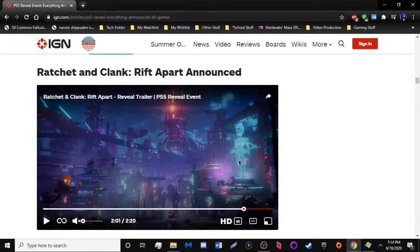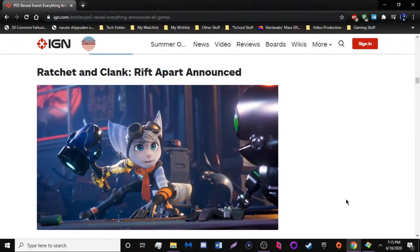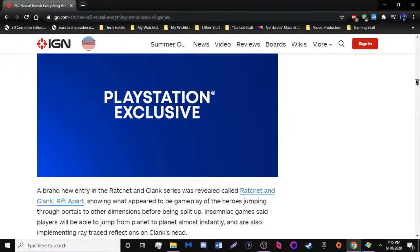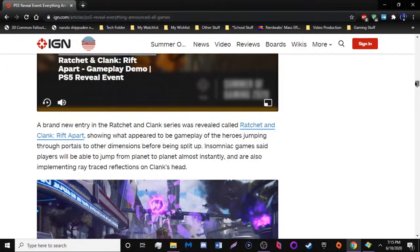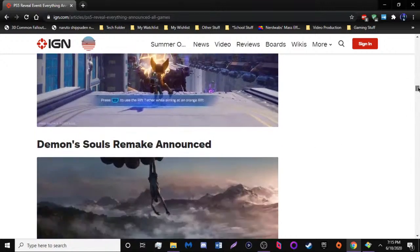There's a new character — I forgot her name, but I like how she looks. Strangely enough the furry fandom has made fan art of her, which is not surprising at all. You can jump through portals to other dimensions and travel from planet to planet almost instantly, so there's basically a fast travel system involved. There are going to be ray-traced reflections on Clank's head, which is cool I guess. And of course there's Demon's Souls, which is getting a remake — I'm not surprised at all.